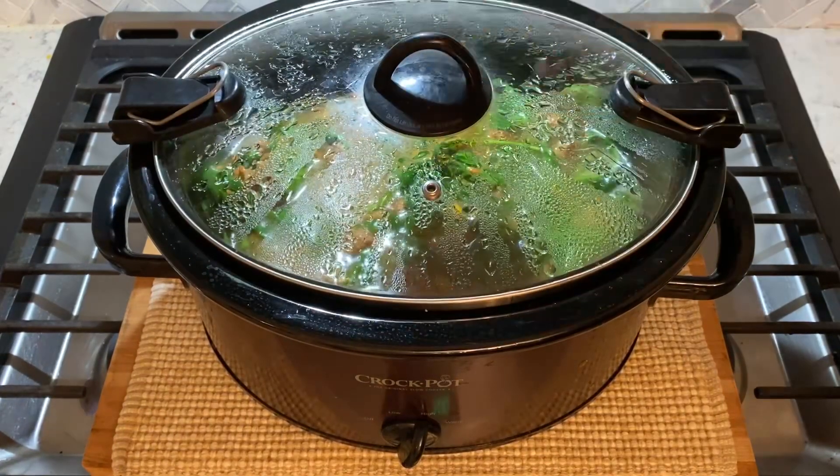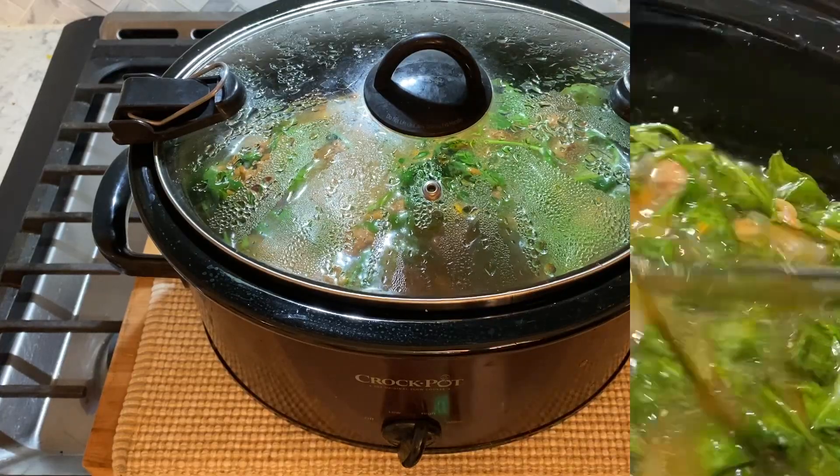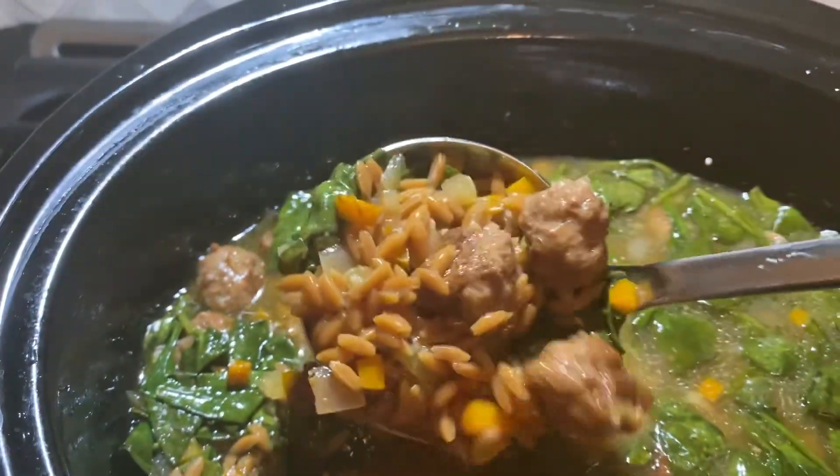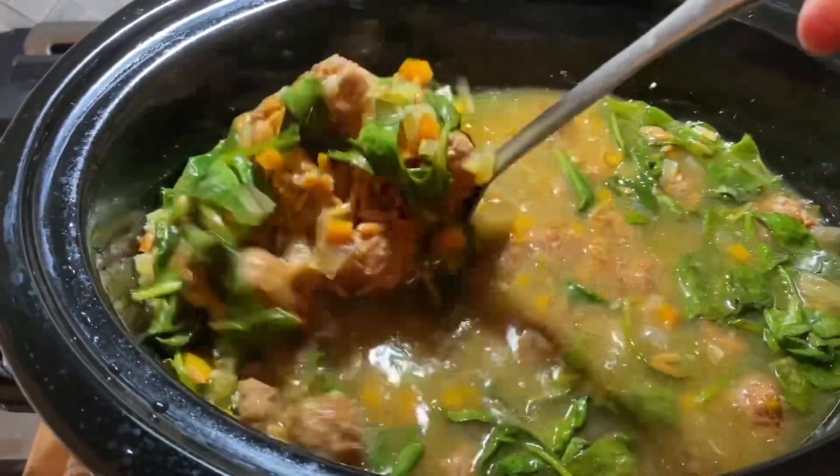Cover and cook for another 30 minutes or so until the spinach is wilted. Here it is — easy, dump-and-go Italian wedding soup. This looks so delicious. Thank you, Jesus.